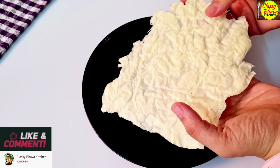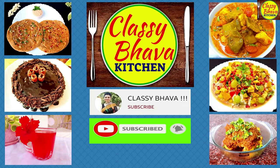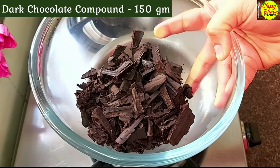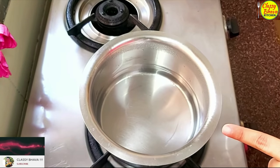If you haven't subscribed yet, subscribe to my channel by clicking the subscribe button below. For making our chocolate decorations, we will obviously need chocolate. I took 150g of dark chocolate compound and now we will melt it.